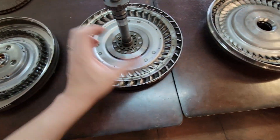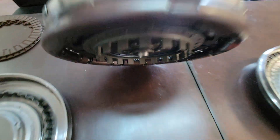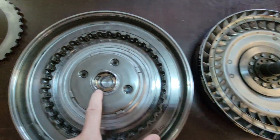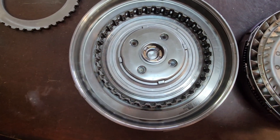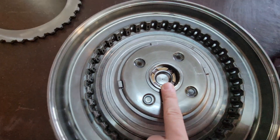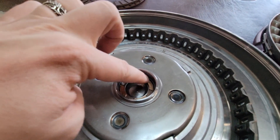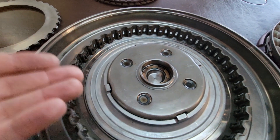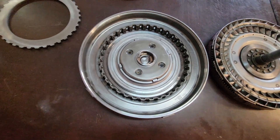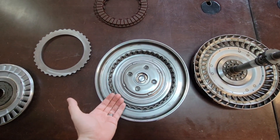So it goes through here, seals there. It's got a sealing ring right there that sits in here. The fluid pressure comes down, dumps into this cavity here, and then enters into the converter under the piston and pushes up. So when you've got pressure applied to it, the clutches are engaging and grabbing.